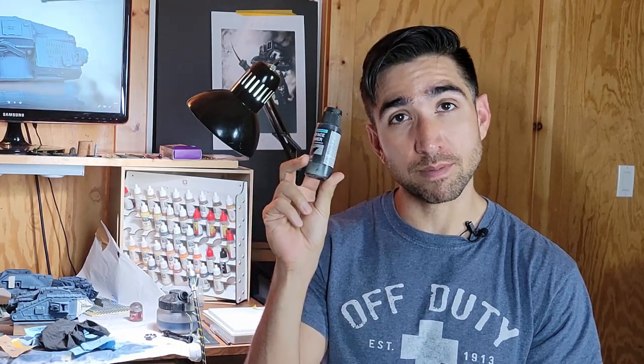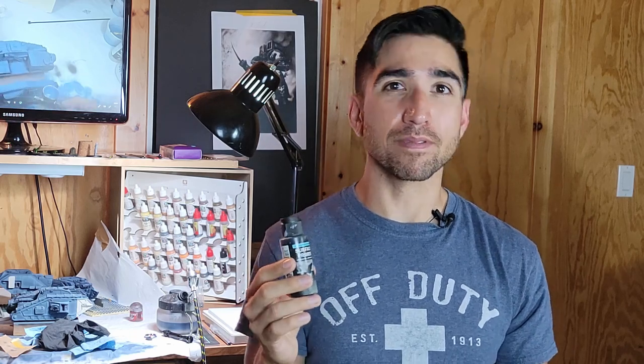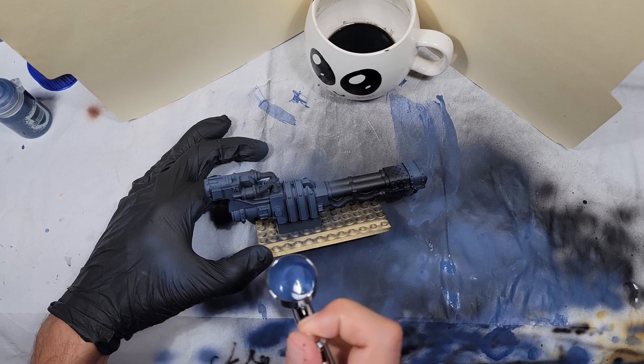The first thing you've got to do is prime your models. I personally like to do it with an airbrush and some Vallejo primer. We're going to use black here because we want to build up from that dark base, like we have shadows in the model. I also like using an airbrush because it keeps me from clogging up the details that I find in resin.